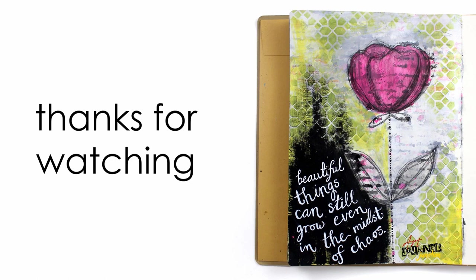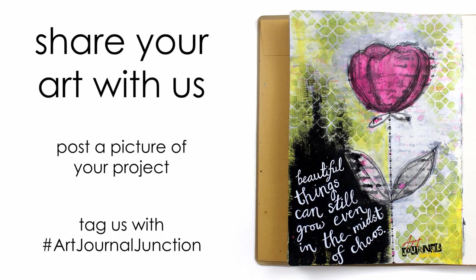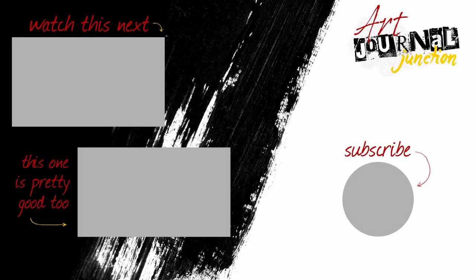Thank you so much for watching, I hope you learned something and were able to incorporate these ideas into your own artwork. I'd love to see what you're working on, so please take a picture and post it on social media with hashtag Art Journal Junction. If you enjoyed this video please give us a thumbs up and don't forget to hit the subscribe button so you don't miss any of our mixed media and art journaling videos in the future.